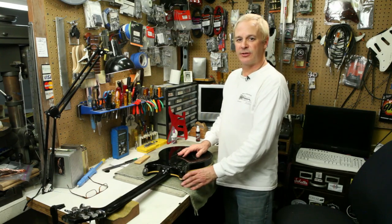This is Rex Croft at Rex Guitar Works. Thank you.